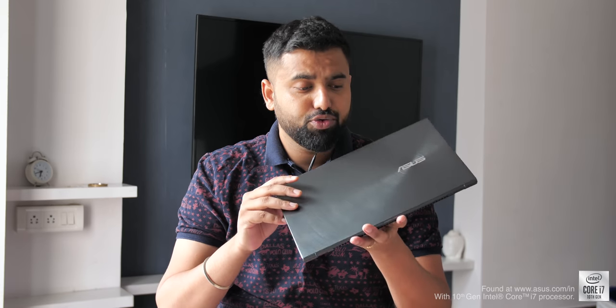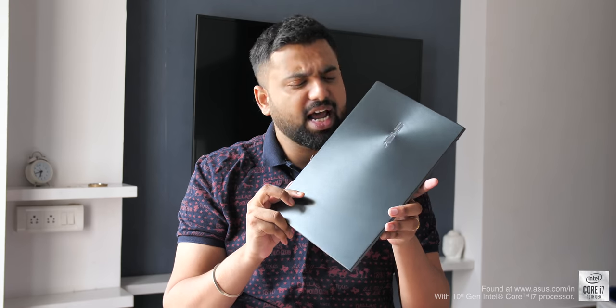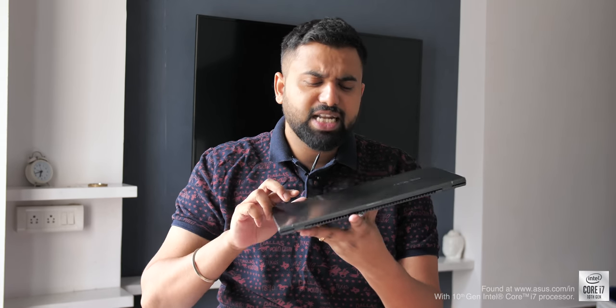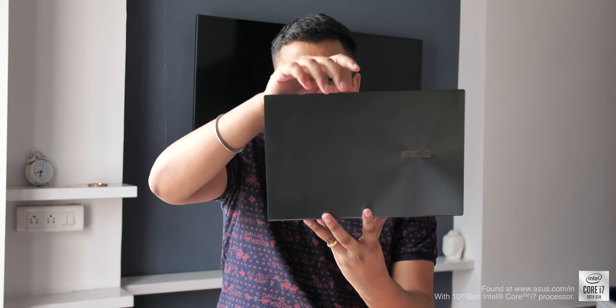Coming to the design, like previous generation ZenBooks you get an aluminium alloy lid with the concentric circle design, and it looks pretty premium. This is a laptop that's all around classy. I like the fact that you can open up the lid with just a finger and you're presented with this beautiful display.